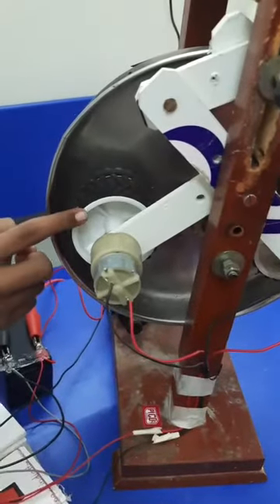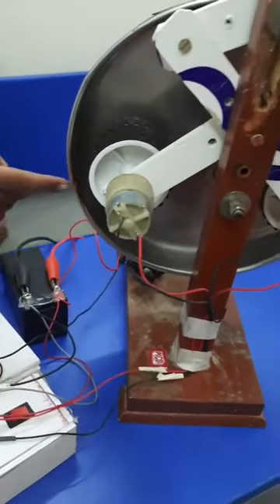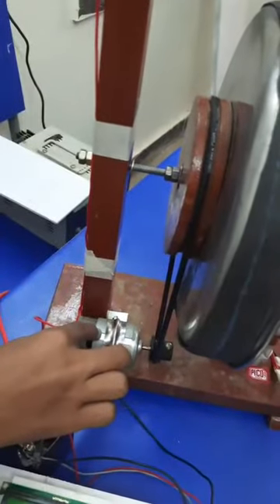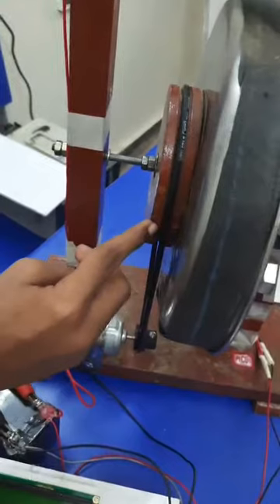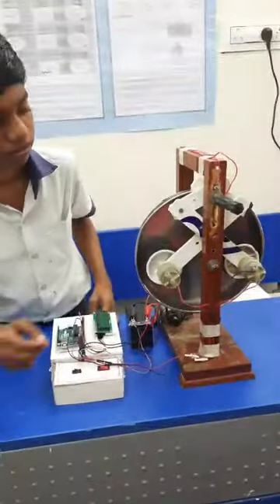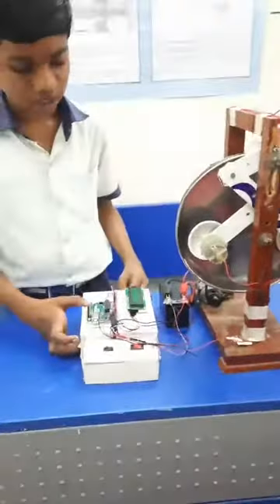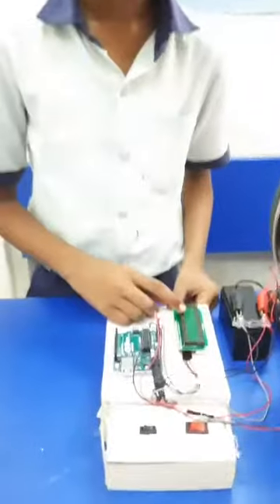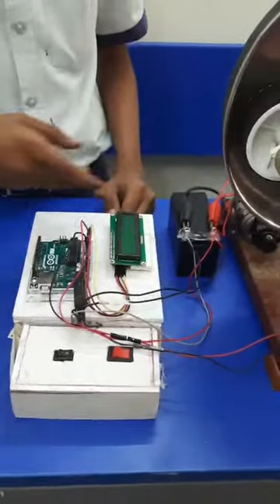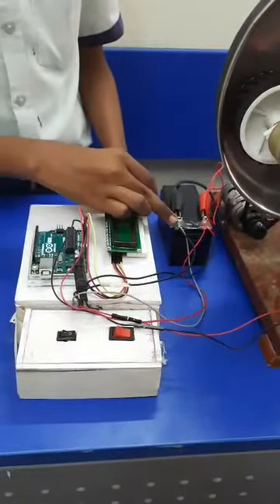Whenever the brakes are applied, it touches the brake drum and rotates in the same direction. This is the electrical engine and it moves the brake drum. From the motors, the power is generated and passes through the Arduino, and Arduino shows the output voltage that is generated from the regenerative braking system. And this current passes through the batteries to recharge again.